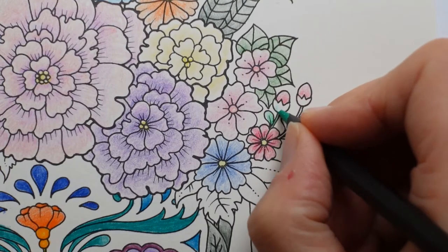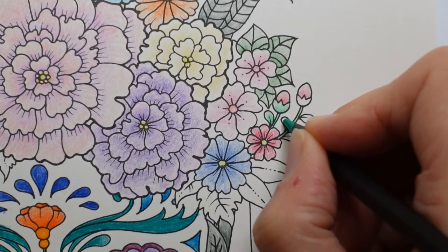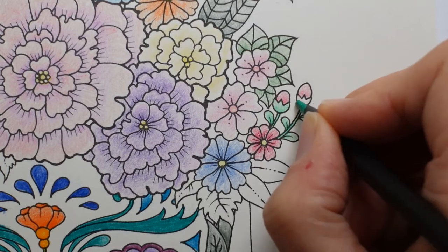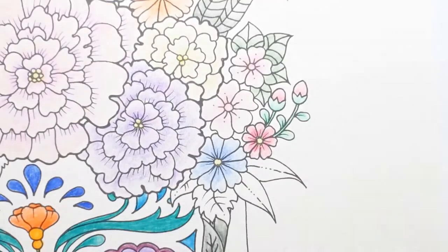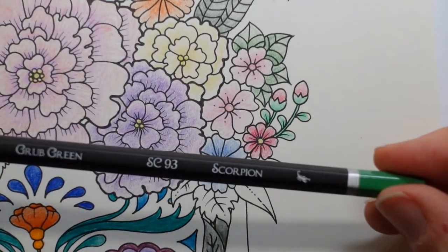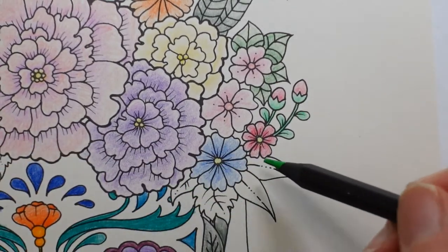I'm still haven't decided what I'm doing for the teeth — so that's going to be a surprise to me as well as you. I have done them gold in previous times I've done this page but I'm not sure. We have the Grub Green — I just love that name. I'm going to do all of those in this colour.